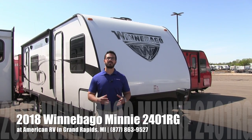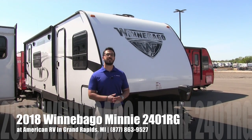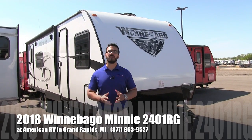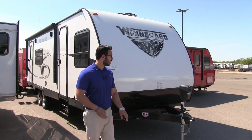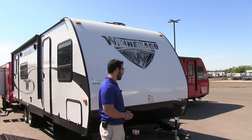Hi folks, I'm Ian Baker, the product specialist here at American RV in beautiful Grand Rapids, Michigan. Today I'm here to tell you about the 2018 Winnebago Mini 2401 RG. Let's go ahead and talk about some of the outside features — we'll make our way around and then we'll head on in.